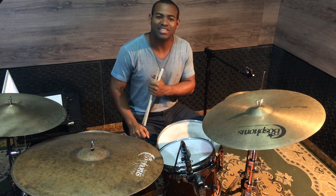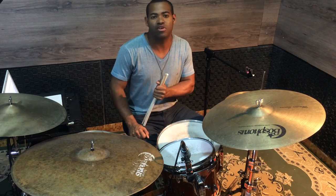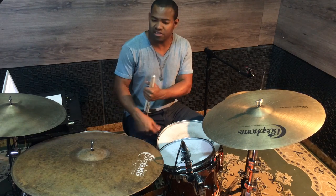Hello everyone, how are you? Isaac Jamba here once again, and today I'm here to show you how to make these drum fills that I just played.